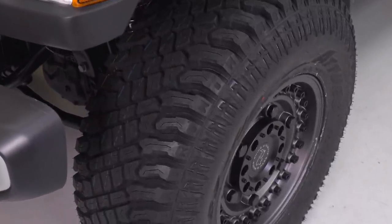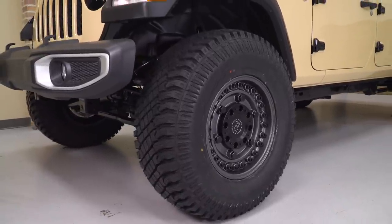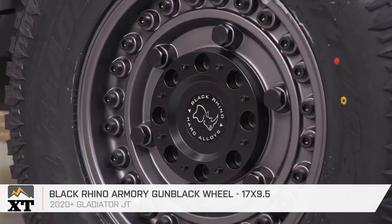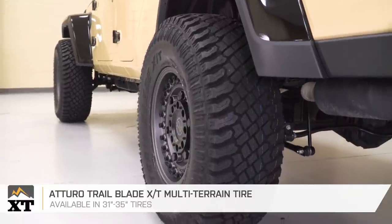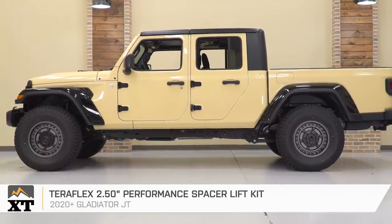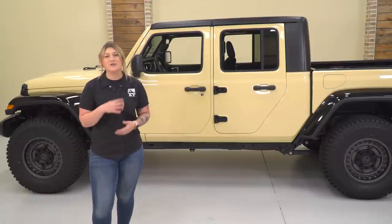Even with the mildly aggressive tread pattern, these tires will wear more evenly on the street and will be a little bit quieter than some other options, but they still perform very well on and off-road. Now that we have the tough-looking wheels and a trail-capable tire sitting on that lift kit, this will look very good rolling down the street. However, let's tackle a couple of other stock features around that fender area so we can really take it to the next level.